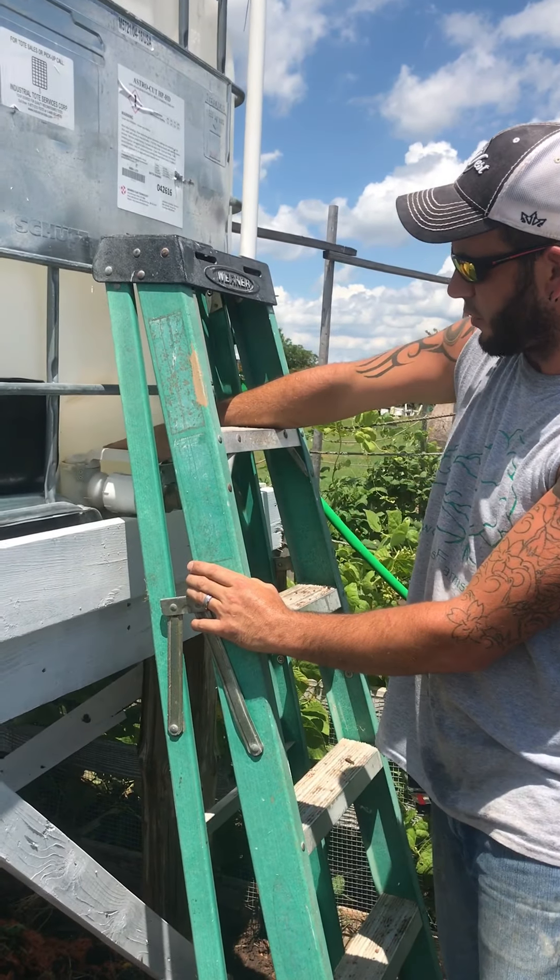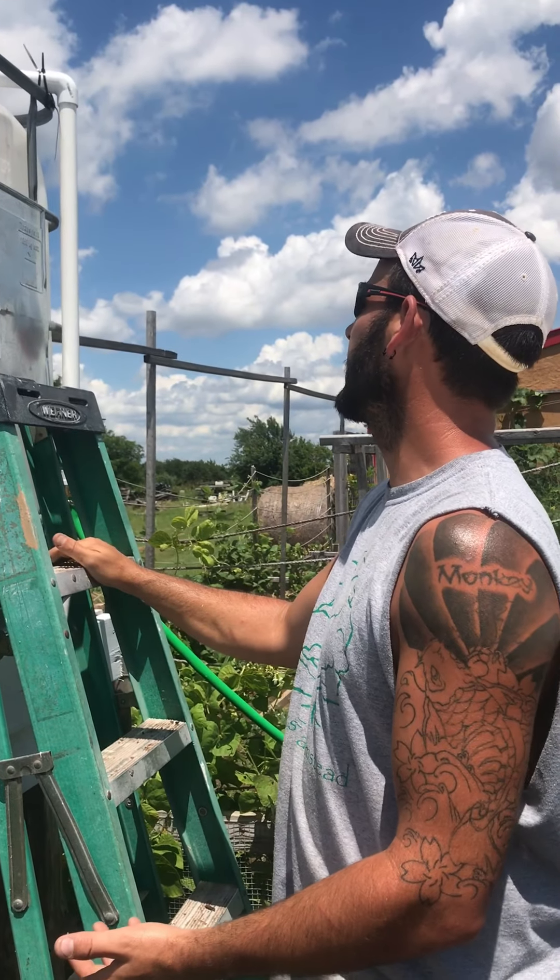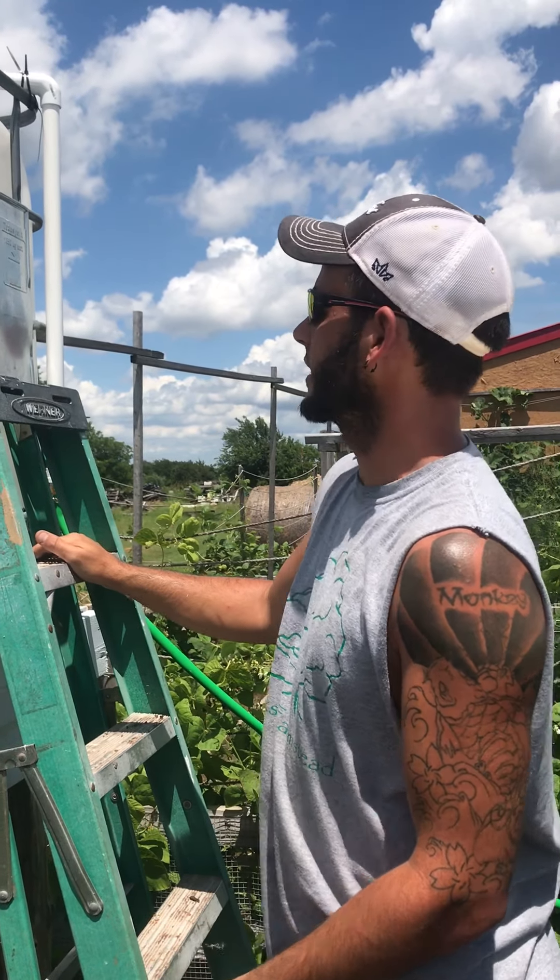It's running now and there's already a few inches of water in it. This thing holds I think 300 to 350 gallons — it holds a lot of water.